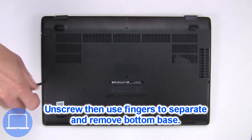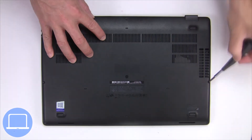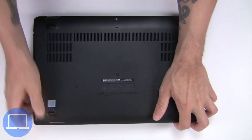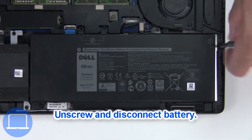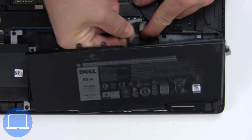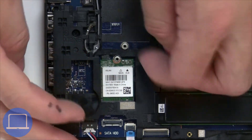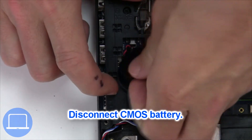Unscrew and remove the bottom base. Now unscrew and disconnect the battery. Then unscrew and disconnect the wireless card. Next, unplug and remove the CMOS battery.